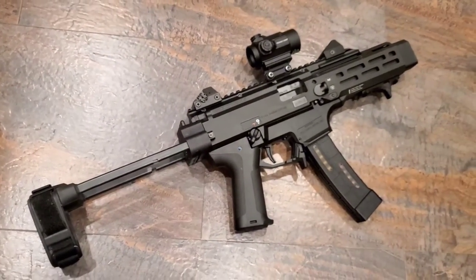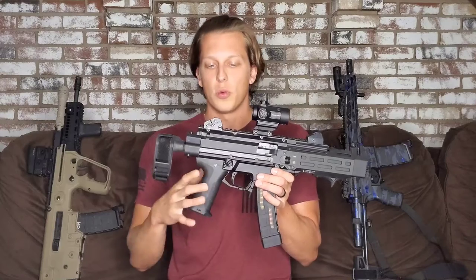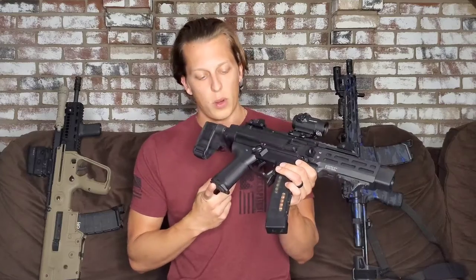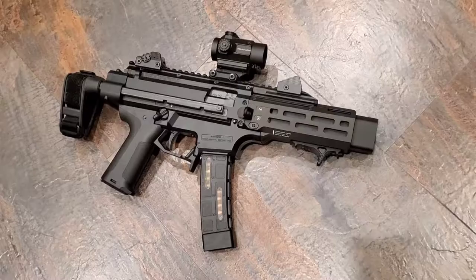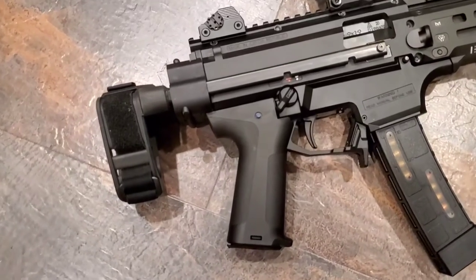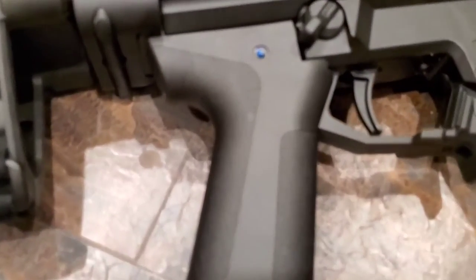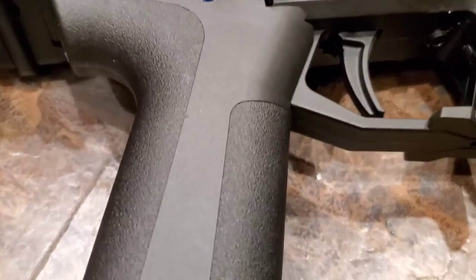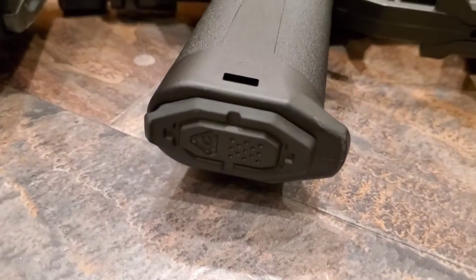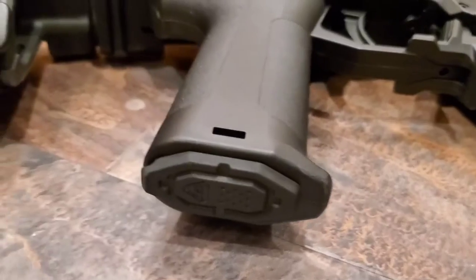For the grip, this is a really important thing to change, especially with the Scorpion. I don't like the stock grip angle, so I went with a Strike Industries grip and I like the angle much better — it's more comfortable. That's a personal preference thing, but if you're like me you'll really want to switch this out. It also has a storage compartment, which is nice to have for a little extra storage if you need it.